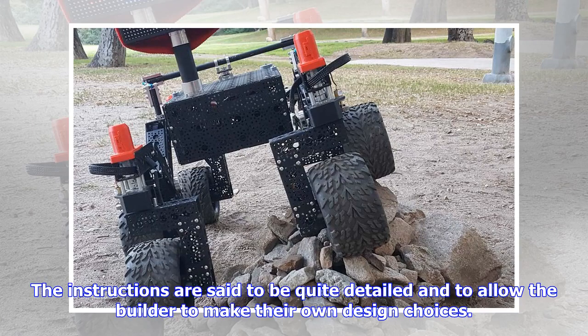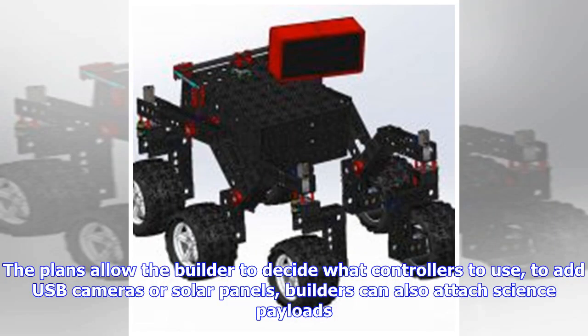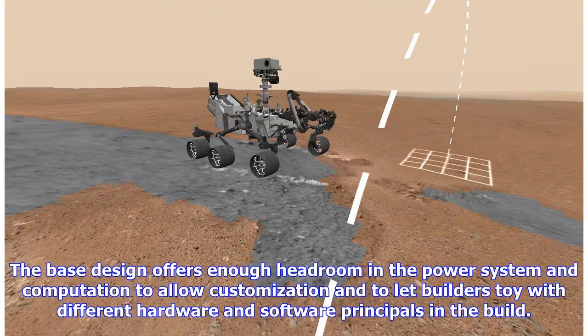The instructions are said to be quite detailed and allow the builder to make their own design choices. The plans allow the builder to decide what controllers to use, to add USB cameras or solar panels. Builders can also attach science payloads. The base design offers enough headroom in the power system and computation to allow customization and to let builders experiment with different hardware and software principles.